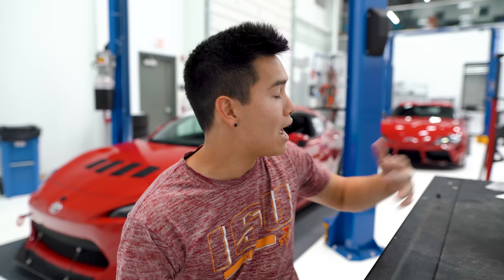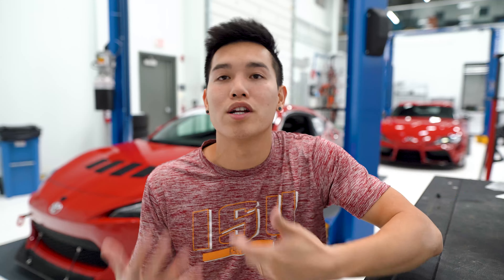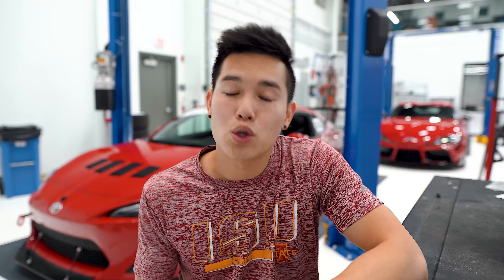Now don't get me wrong, I still think they look really good even after I wrapped the back of the car black, but I just wanted to change things up a little bit to see how it would look. So today I've got two different options that I'm going to test fit on the car and we're going to see which ones look better and which ones are going to stay on the car.